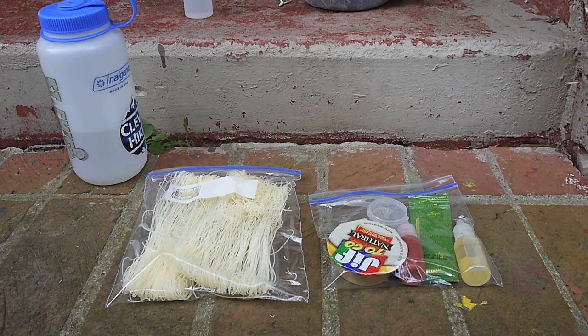Just a few weeks ago I came across a video from Caesar over at Caesar in the Woods, and he had a slightly different version of a pad Thai meal. So I asked him for more specifics on how he made it, he told me, I went and picked up the items I didn't have, and I'm going to give it a try today. If I like it, I'll carry it and eat it as one of my meals on my upcoming hike.